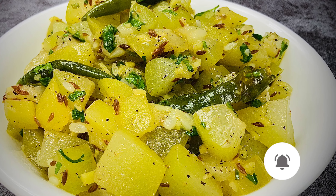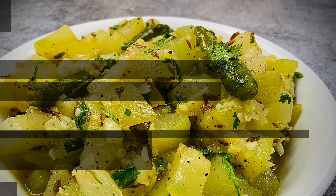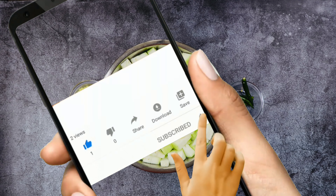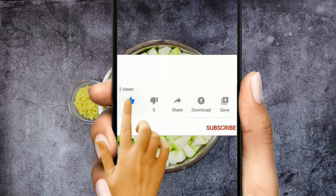This is one of my favorite recipes which I enjoy during fasting and when I'm on a diet or want to reduce weight. Before starting the recipe, if you are new to this channel or haven't subscribed yet, please subscribe and hit the notification bell for all new updates. If you like this recipe, please give it a thumbs up and share it with your friends.